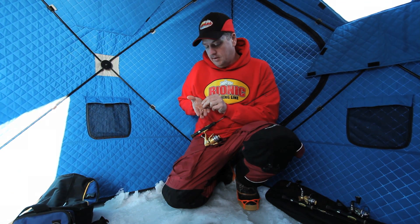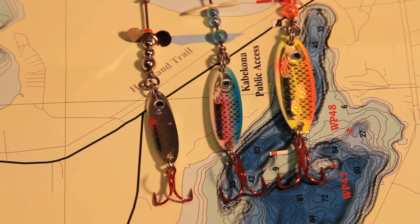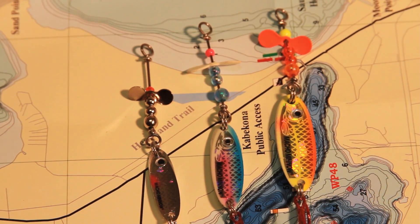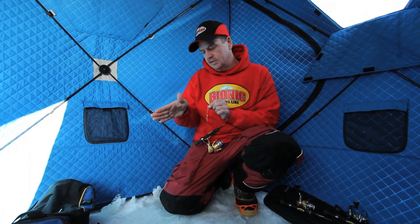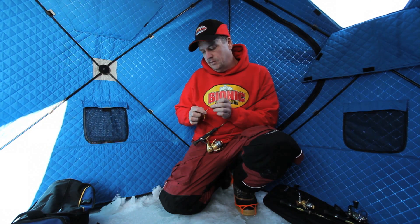It works great in tannic water, muddy water, deep water — anytime you need a little bit more vibration. The Whistler blade does a couple things for this spoon. It changes the fluttering action of the Macho Minnow body so it stays in your hole more. It falls more vertical — it doesn't glide out to the side as much. The other thing is the sonic vibes that it gives off to call those fish in from a long ways.